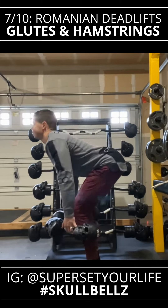Then we're going to do some Romanian deadlifts to hit the glutes and the hamstrings. This works both of those muscles. Make sure you keep your back nice and tight the entire time.